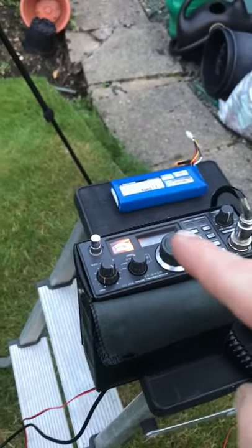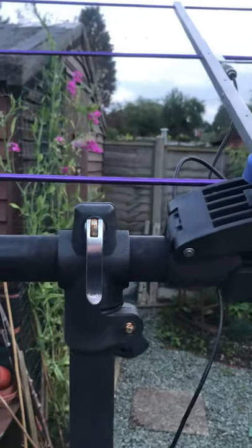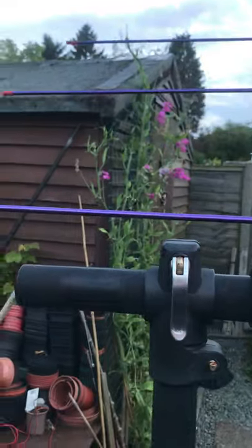I'm playing radio, the FT290R, and I've got the Aura antenna, which I'm doing a video on, stuck into the bike stand. Let's see what effect it has when I start moving the antenna around.